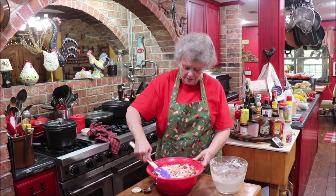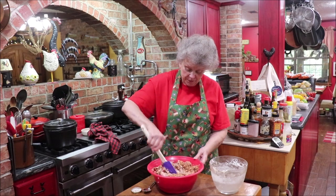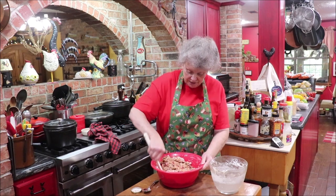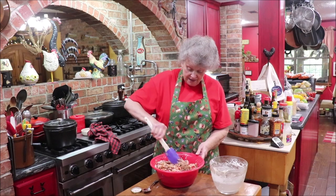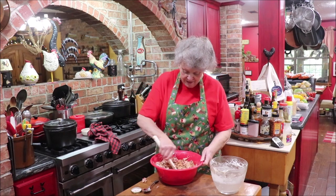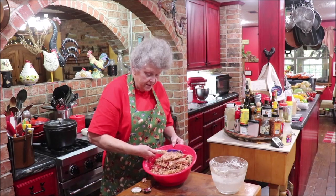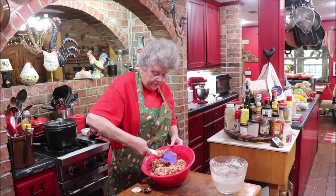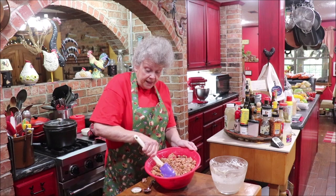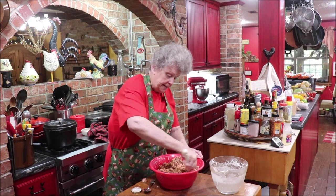Y'all remember stuff from the lunch room? On sauerkraut days, most kids didn't like it but I loved it, so I'd find something on someone's plate to trade for their sauerkraut. Now I'm just turning and folding the mixture until it's pasty enough to press down into the pan. I've got my pan ready — sprayed it with Pam. I might end up getting in it with my hands.